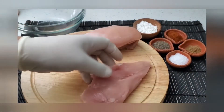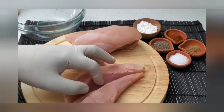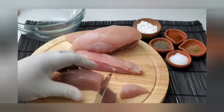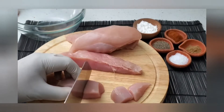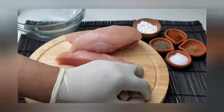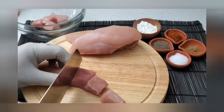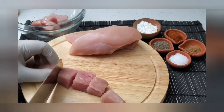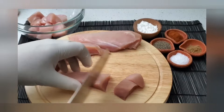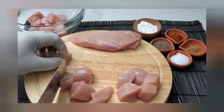Let's cut some nice, chunky, bite-sized pieces of this chicken breast. Now let's cut some nice, chunky, bite-sized pieces of pepper as well.